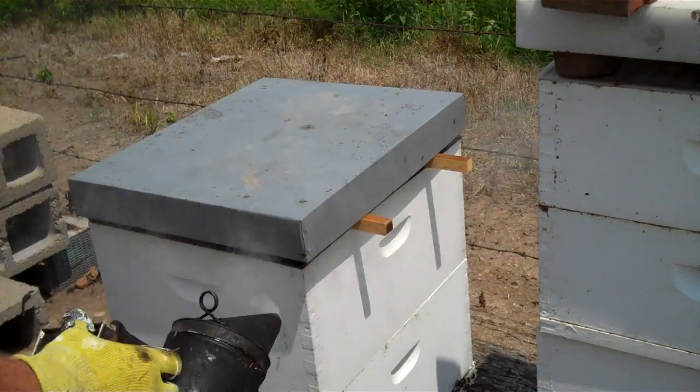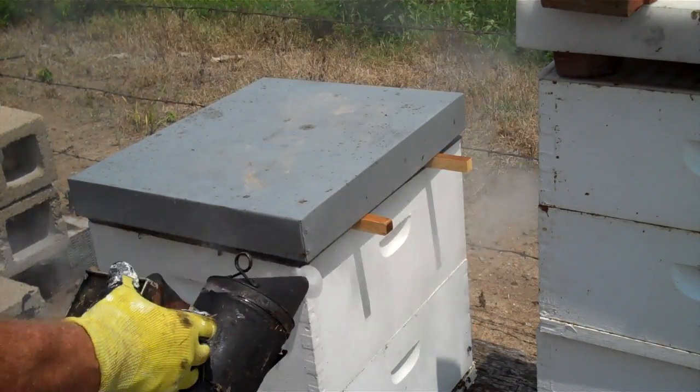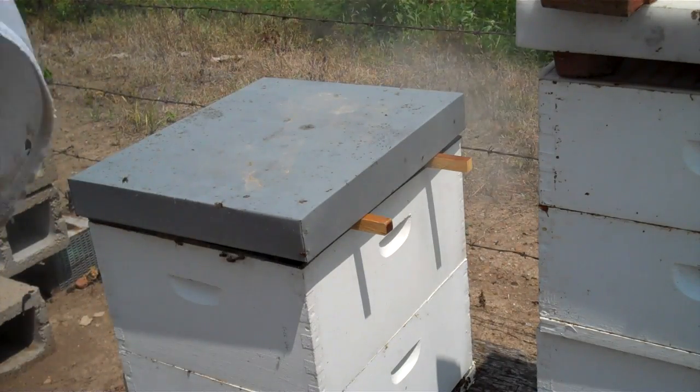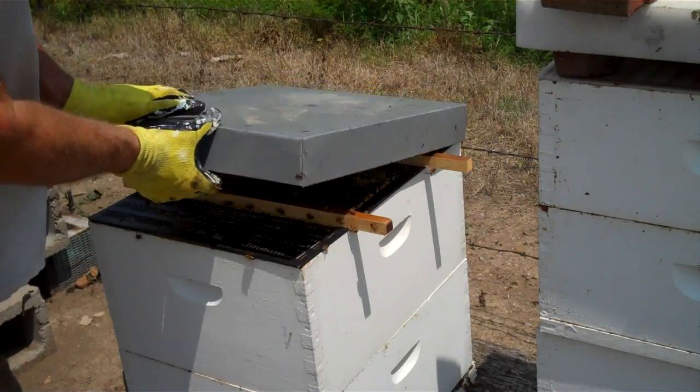Before I pull the top off I'll let a little smoke drift around the top of the hive. Now I'm going to take the top off.